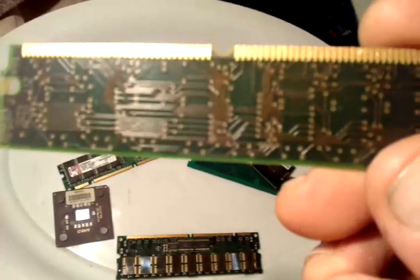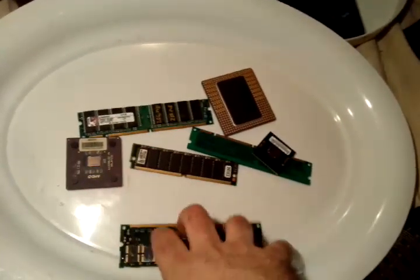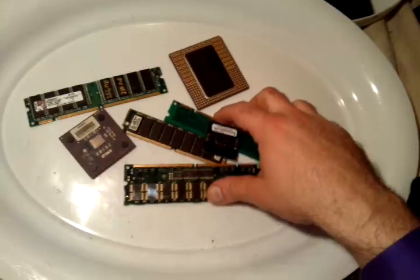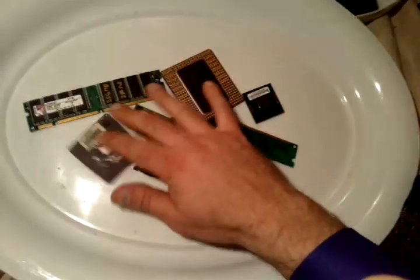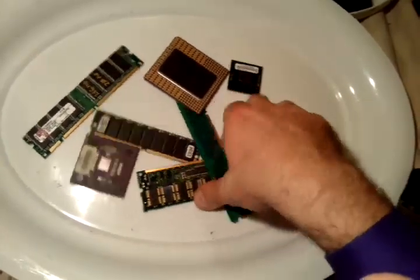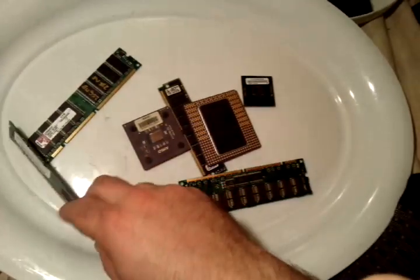That's the video for now — it's a pleasure to inform you guys of all this wonderful information. Please stay tuned to see how we're going to process this stuff to extract the precious metals, including the ceramic CPUs and the RAM fingers. Make sure to check out my other videos.